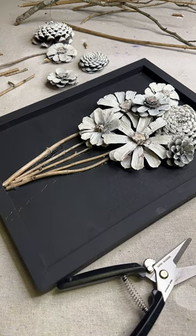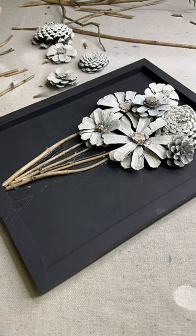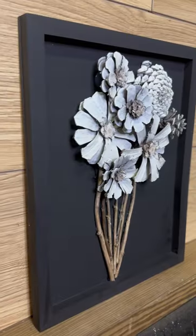It will look awesome in a bathroom or in a group of three. You're going to want to come back because the next pinecone craft I did is a glow-in-the-dark wreath that I can't wait to share with you. I'll be sharing that soon, so stay tuned — and if you are not caught up with all of my pinecone crafts, now is the time!